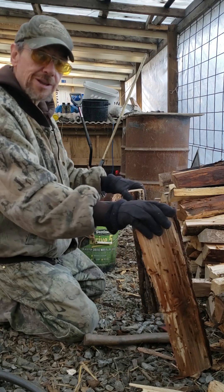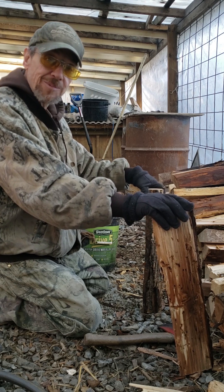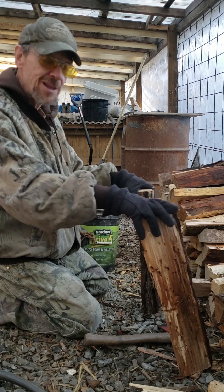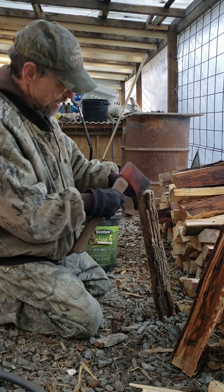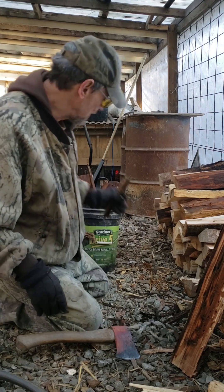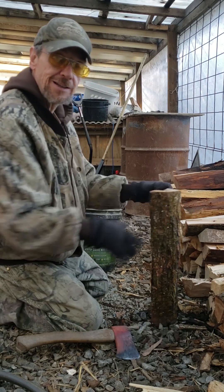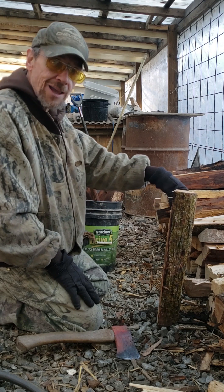Remember, we don't write scripts for videos here — we show you the good, the bad, and the ugly. Here at Sugar Run, this is part of the ugly right here. I put in this wood gasification boiler — the Tarm — used, but I put it in in December, and it likes only dry wood.